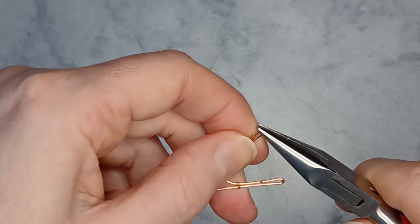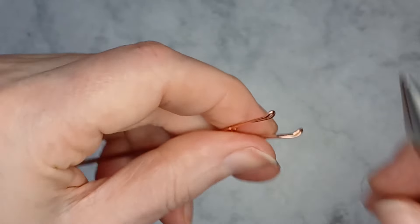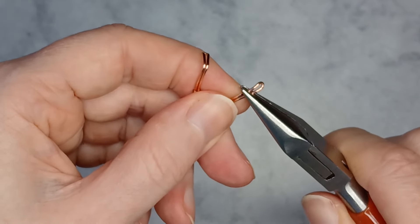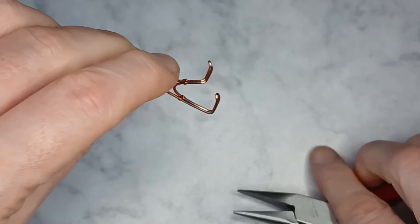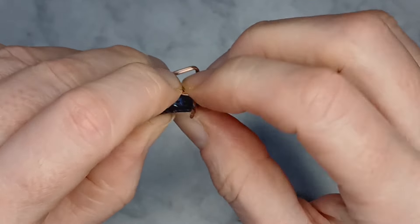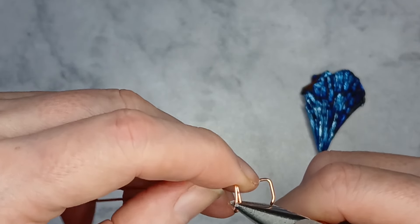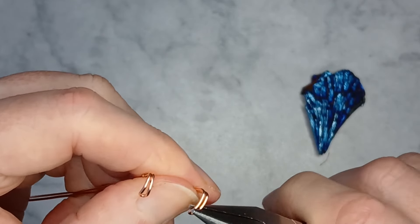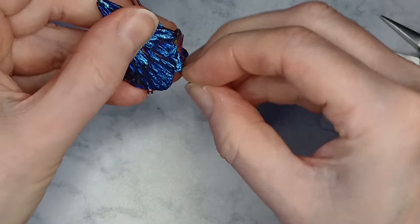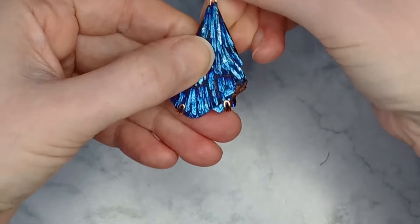Slightly bend the very ends downwards. At the marks bend the wires 90 degrees. Place the stone in position so that you can see how deep the bottom of the stone is and where to bend the wires to the same depth. Repeat with the other side.